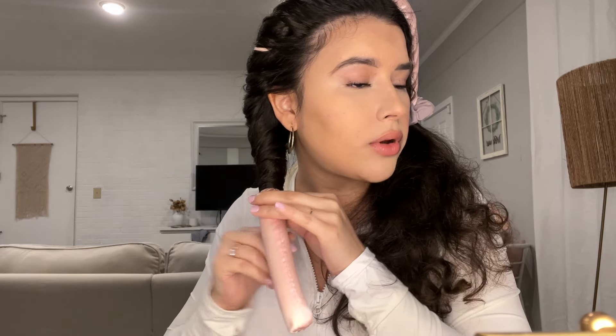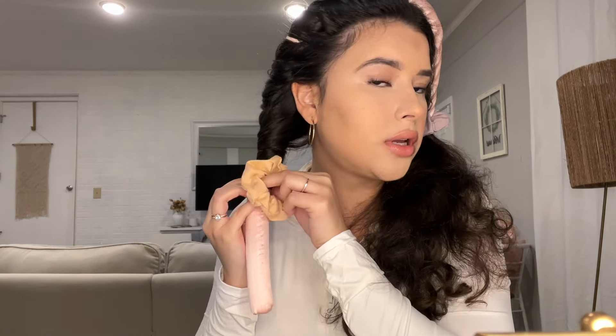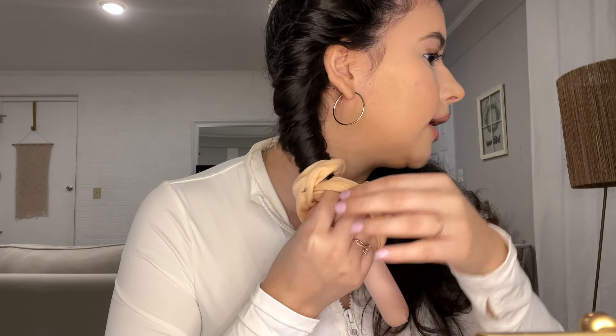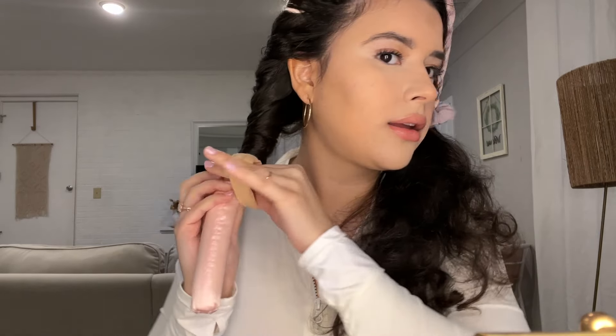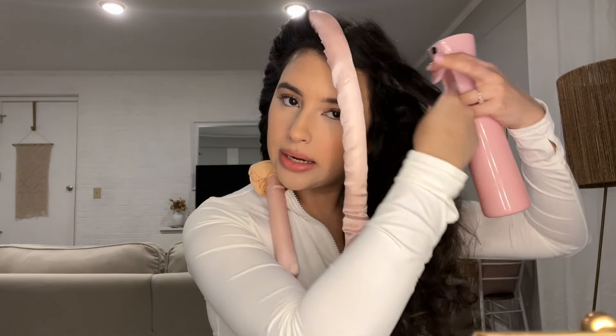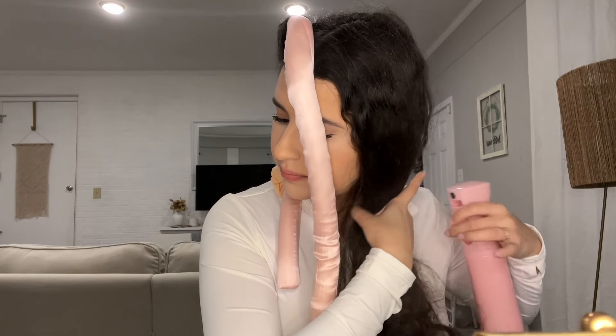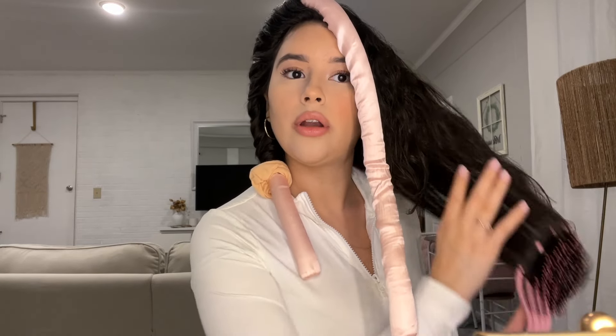You just twist it around and around and around, and then with a scrunchie you just hold it and wrap the scrunchie around once or twice and hold it again — nice and secure. I'm going to repeat that on the other side, wetting this side a little bit and smoothing the water in.